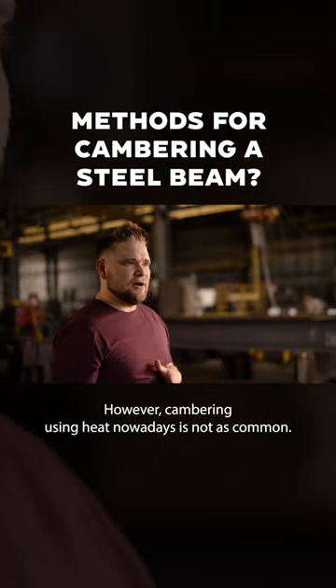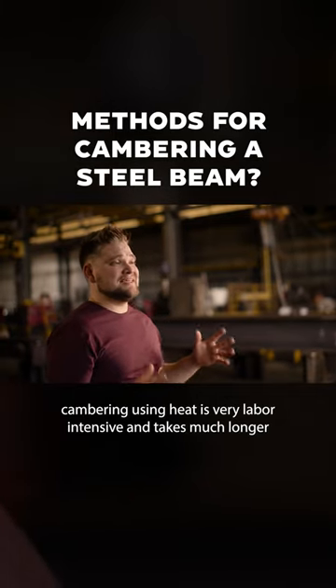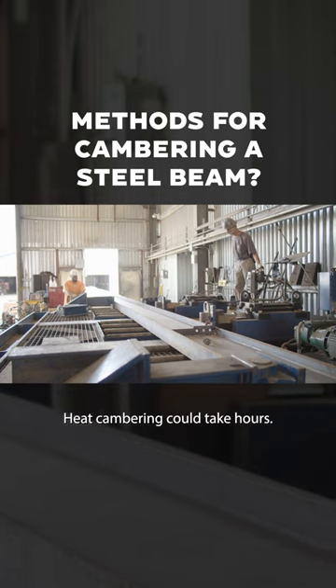However, cambering using heat nowadays is not as common. Cambering using heat is very labor intensive and takes much longer, where cold cambering can take minutes with a special cambering press or camber pit. Heat cambering could take hours.